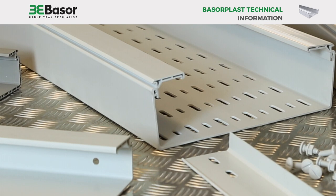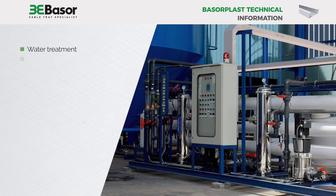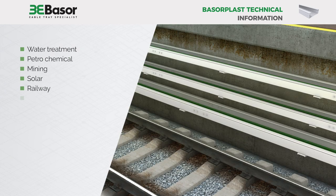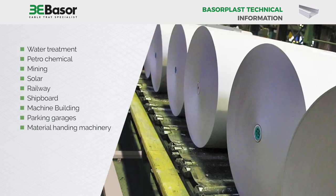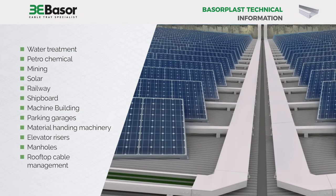The Baserplast non-metallic solution is used in applications such as water treatment, petrochemical, mining, solar, railway, shipboard, machine building, parking garages, material handling machinery, elevator risers, manholes, rooftop cable management, etc.